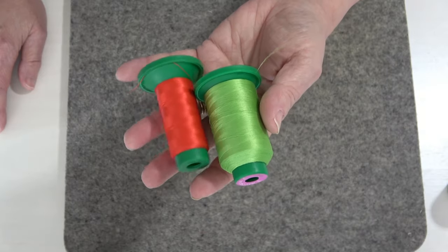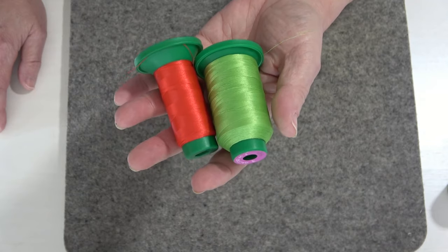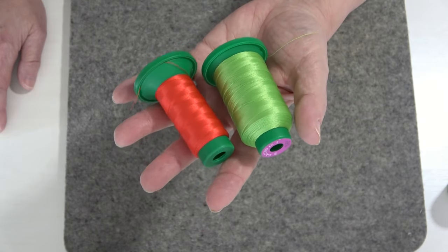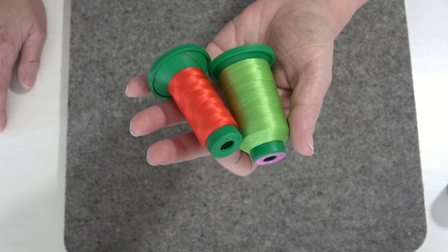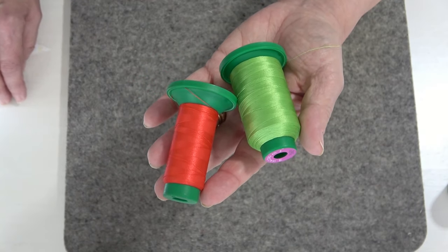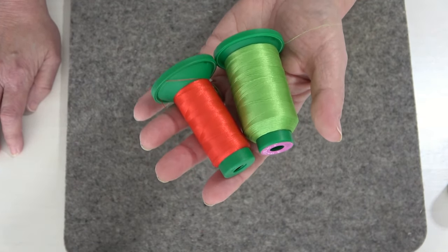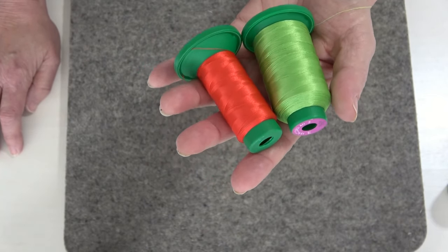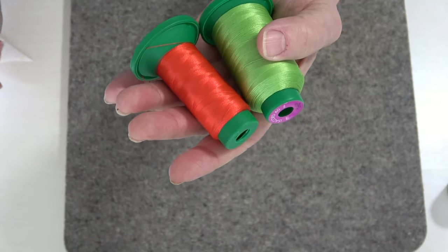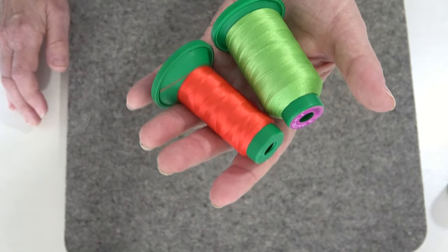I also like to use a 40-weight embroidery thread in the needle. This is a polyester embroidery thread — Isacord. It's also a lighter weight thread, the same thread we use whenever we're doing machine embroidery. It allows you to really fine-tune that stitch length to get the prettiest satin stitch possible. You can get it in cotton or rayon, whatever your preference — I just like to use polyester because it's colorfast and a very strong thread.